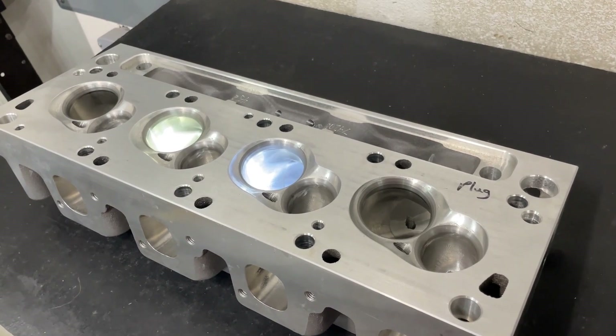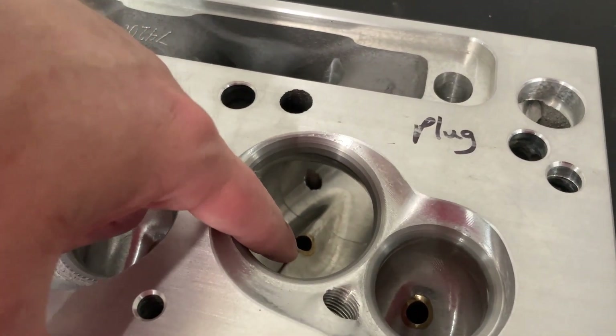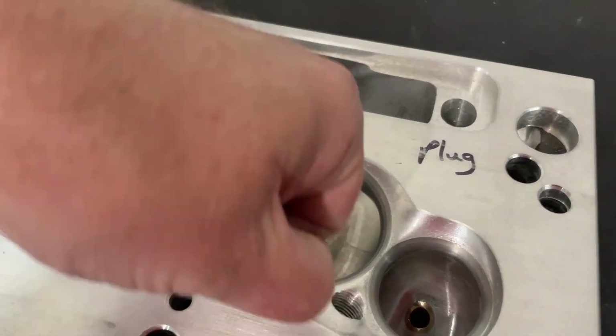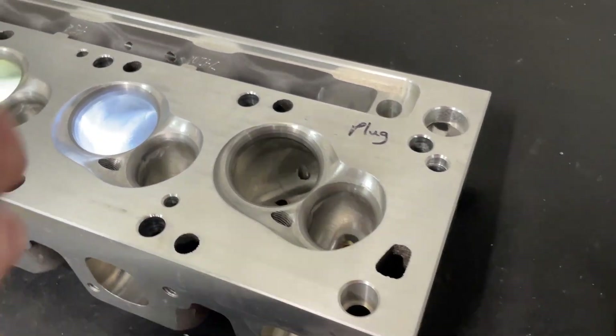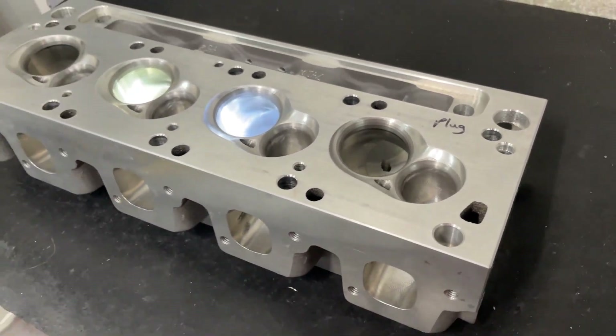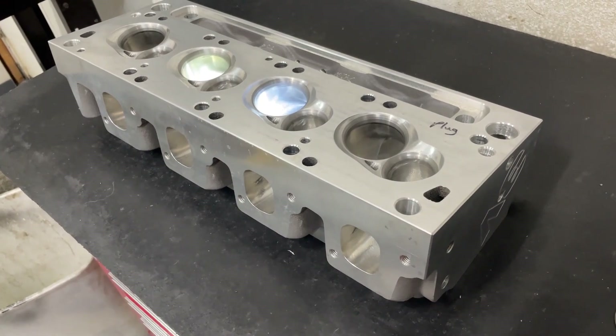I then went to work on the next head and went to do a valve job. The way you do a valve job is you put a pilot through the guide hole. I pushed the pilot in and it pushed the guide right out with me just pushing down on the head. So I stopped there.